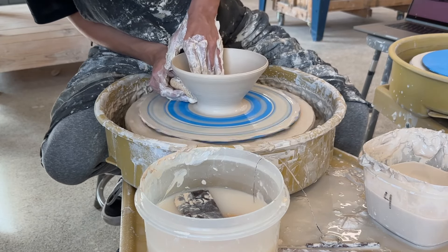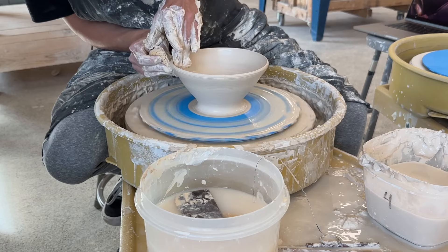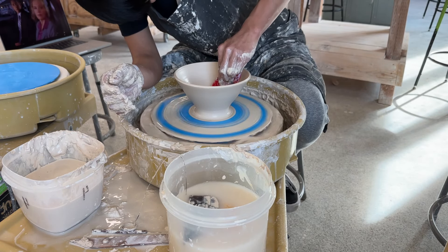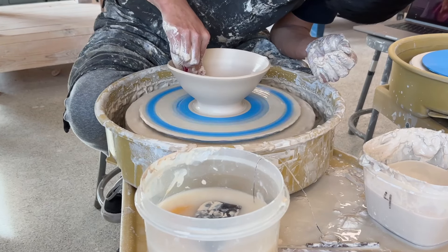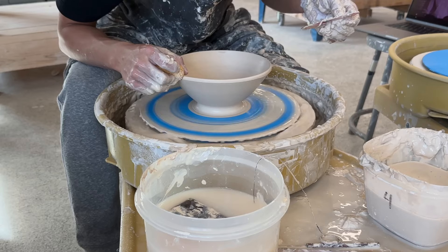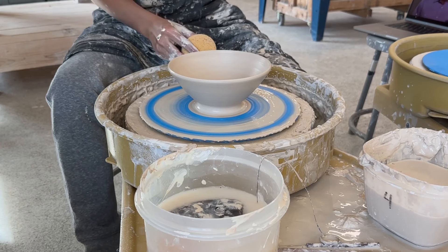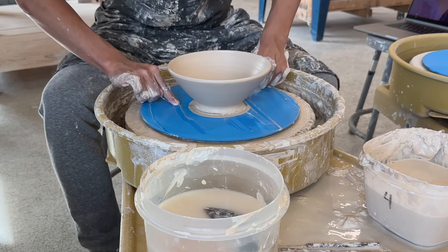The bowls are really, really simple. All you have to do is cone the clay up and down, open it, and start pulling up the walls. Now that I have the walls pulled out, all I have to do is use a red rubber kidney — it could be a wooden tool — to just smoothen out the inside. That's it. I'm just smoothening out the inside, reshaping it a little bit. One other thing I can do is take a sponge and smoothen out the rim of the bowl. Keep in mind you don't want the rim to be too thin or too thick because it's going to either feel weird or it's going to break really easily. Once it's all smoothened out, I can take this little wire and slice the bowl off.